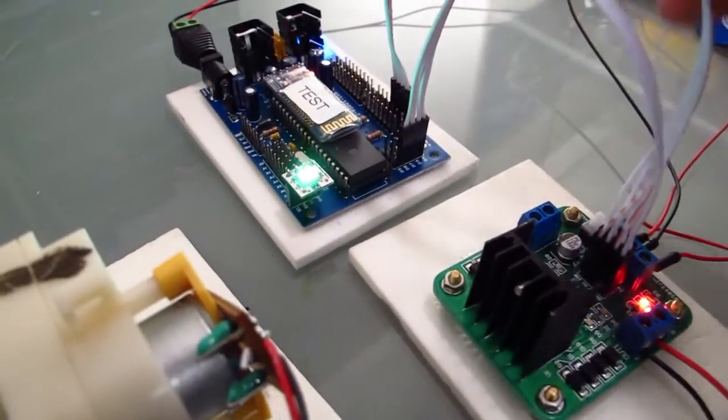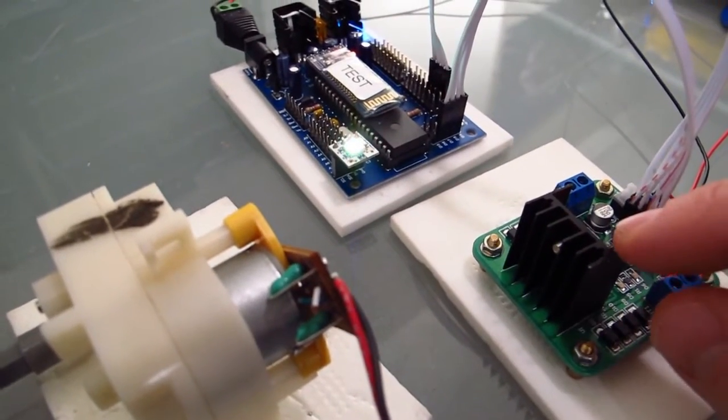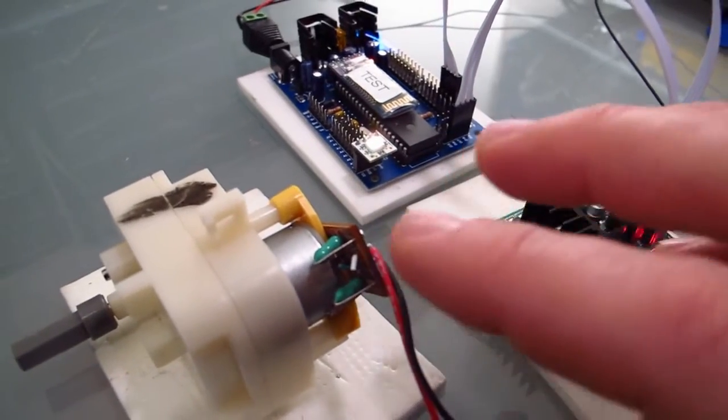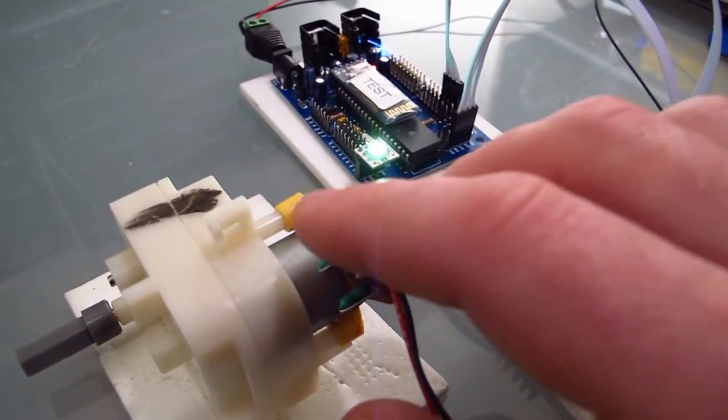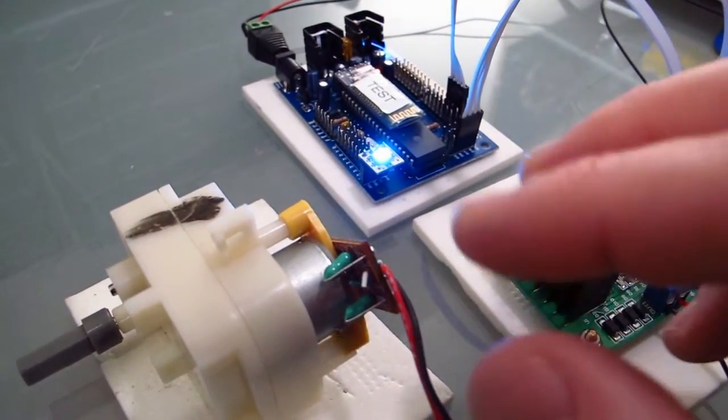When the H-bridge is being told to turn on a specific motor, the enable pins are being flicked on and off really quickly, which actually controls — simulates controlling — the DC current that goes out to the actual motor. So it's turning the motor on and off really fast, which simulates a lower voltage.